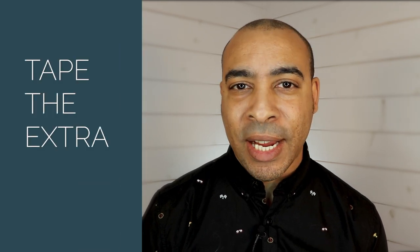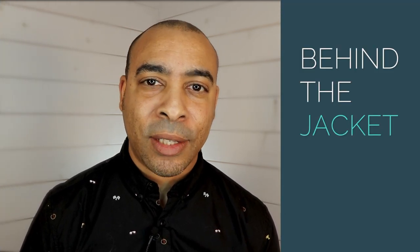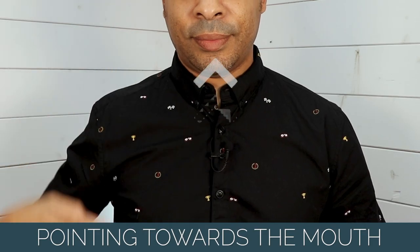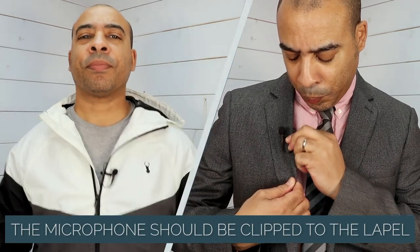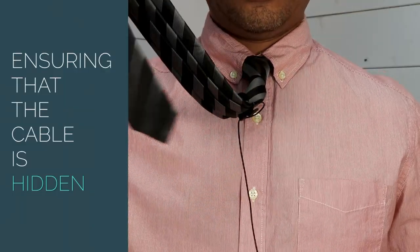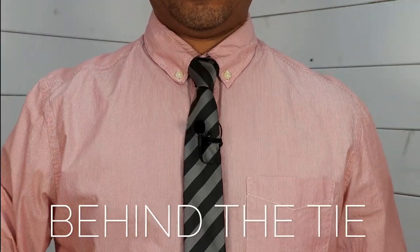This way you won't get any rustling noises or interference. You can then tape the extra cable behind the jacket or shirt. Lastly, make sure the mic is pointing towards the mouth. For jackets and blazers, the microphone should be clipped to the lapel.